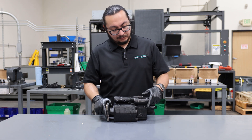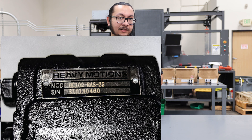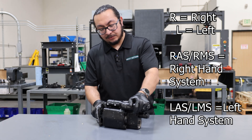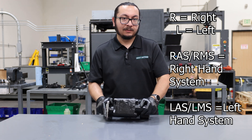In the middle of the tag, you'll notice the rotation designation. If it's a right-handed pump it's either going to say RAS or RMS. If it's a left-handed pump it'll either say LAS or LMS. After that, confirm that your right-handed pump is matching with the part numbers.